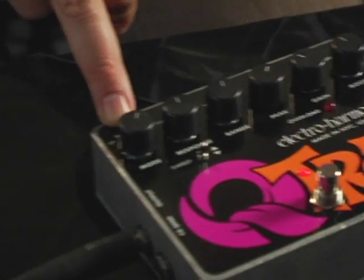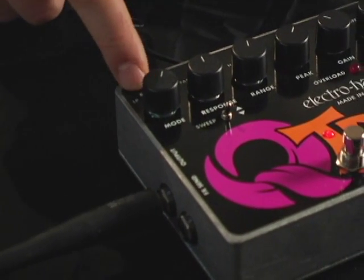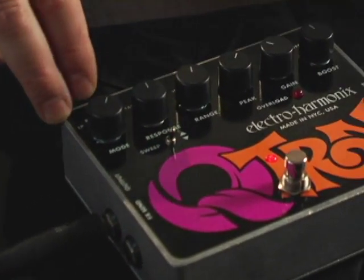Looking at the surface, you see three selectable filters: low pass, band pass, and high pass, and then a mix pass. Each of them is dedicated to their own frequency range.